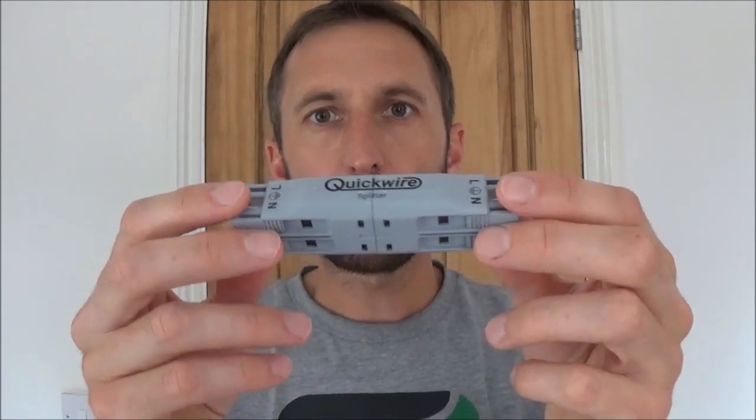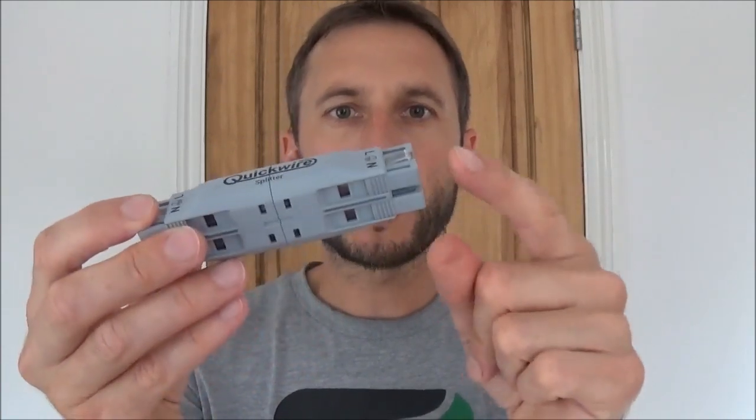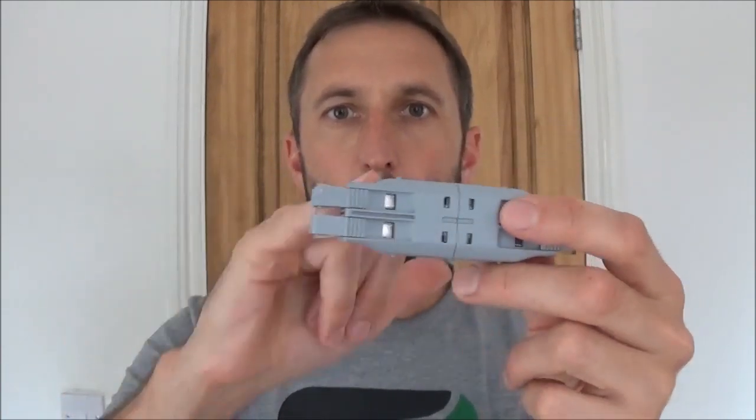Then we've got the QuickWire splitter. The splitter is essentially to extend your power cable. So if for example you had one light in the room and you wanted to add another three, you can take the power out into this and then bring another three back out to go to the other three lights. I'll also show you how to wire this in a minute.